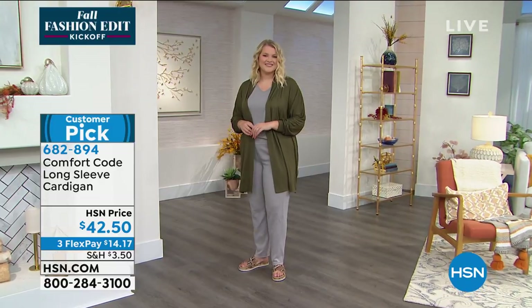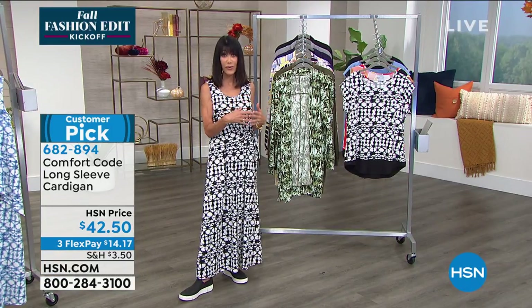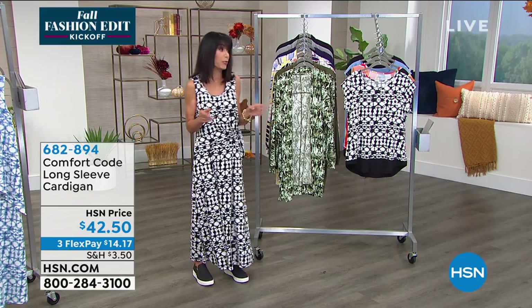The cardigan — I know the shorter one I had on a little earlier — if you're an extra small, I had the small on and it just drapes so nicely. I mean, for me I was able to do it.